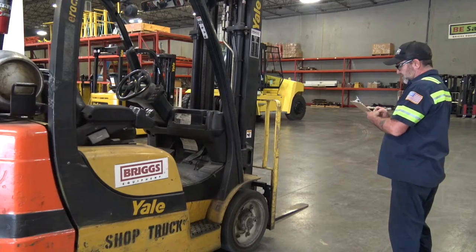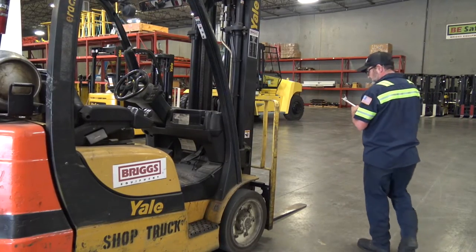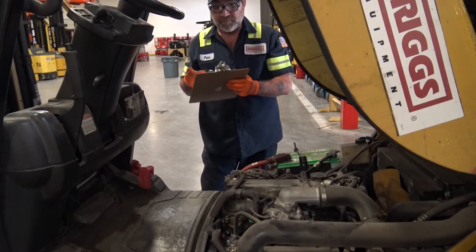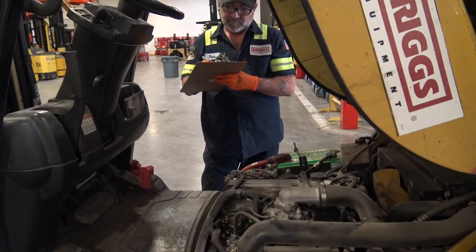One thing covered in all forklift training classes is the importance of a pre-operation inspection. This is done to ensure the lift does not malfunction and potentially cause major damage or injury.